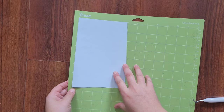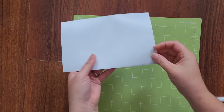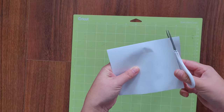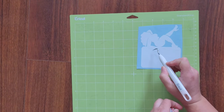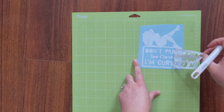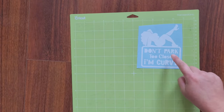Now that your machine is done cutting, it's time to weed your project. The first thing that I'm going to do is cut out my decal in a square. Make sure you don't start picking the letters out — you want to leave the letters and get rid of the background.